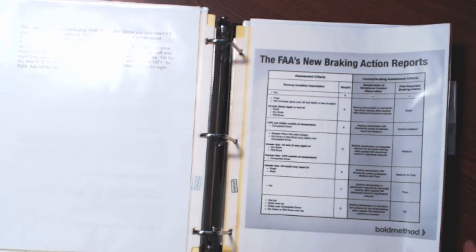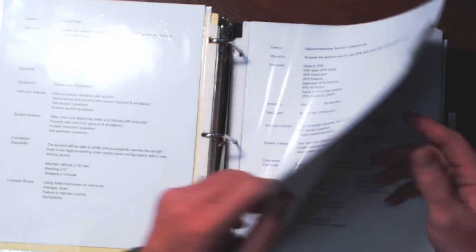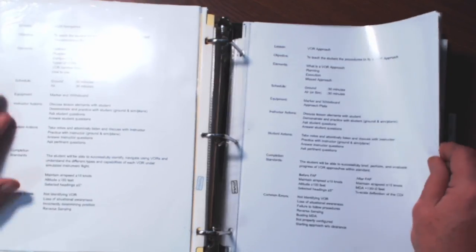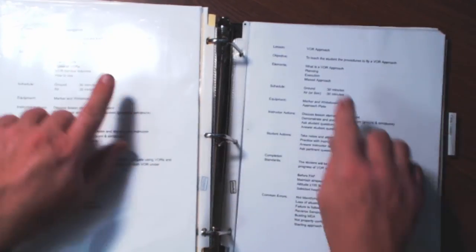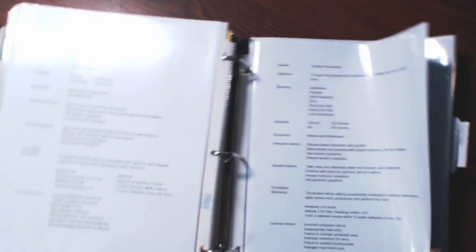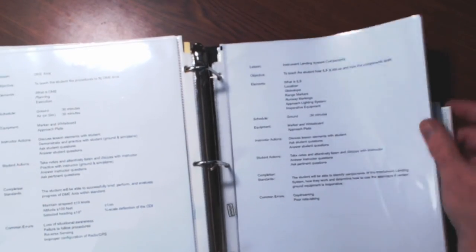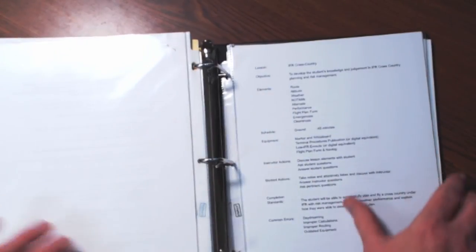Here's a sheet on the new braking action reports for the FAA. Moving on, I actually put my CFII stuff back here. I've got Basic Attitude Instrument, Global Positioning Systems, VOR Approaches, VOR Navigation — you'll notice those are two different lesson plans. GPS Approach — the previous one was GPS Navigation. Holding Procedures. Then I've got a cross-country section, cross-country checklist, IFR cross-country.